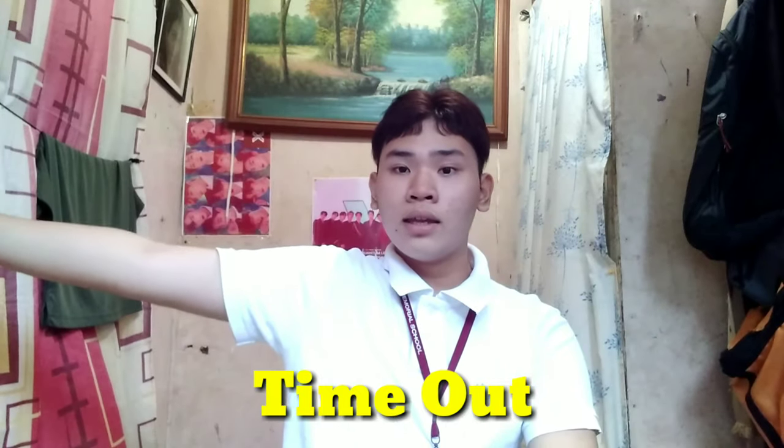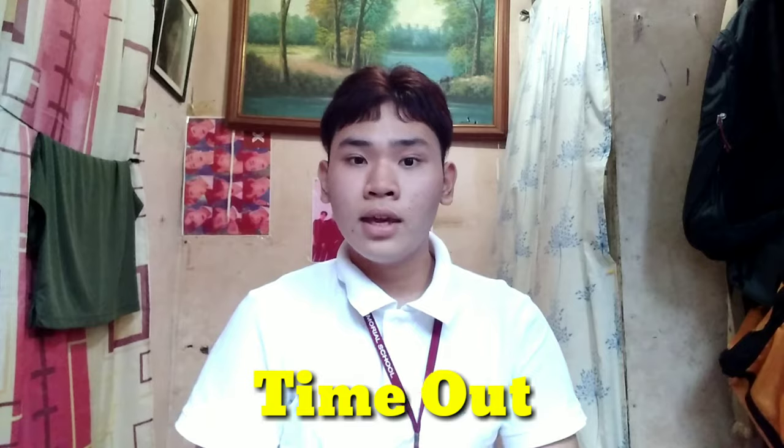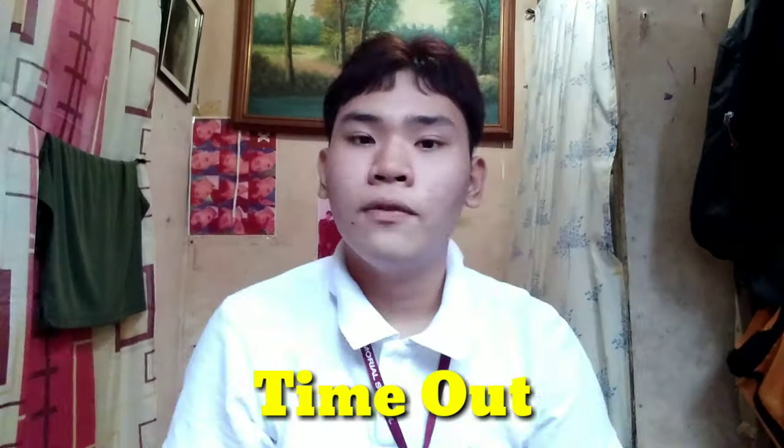You do the time out signal like this. The same goes for the other team — you point your hand and arm to the other team and do it like this.